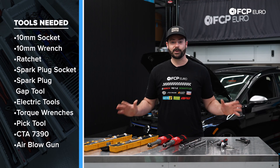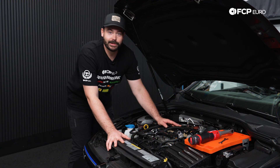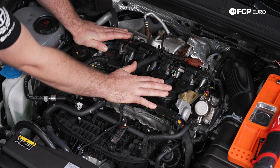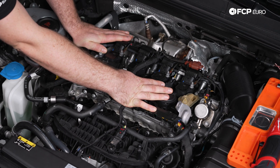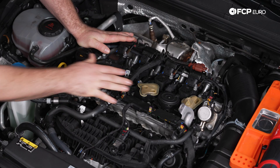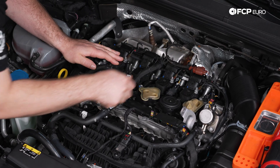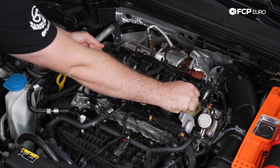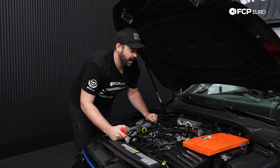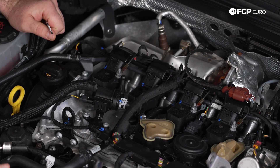Now that we've gone over all the tools, let's get started on this DIY. We are underneath the hood now, and the first step is going to be removing the engine cover. We don't have one on our Mark 8 Golf R due to a recall performed by Volkswagen, but there are four little dowels here that have rubber grommets, so the engine cover just pops right off. After the engine cover is removed, I'm going to be loosening the nuts on the ignition coil hold-downs.